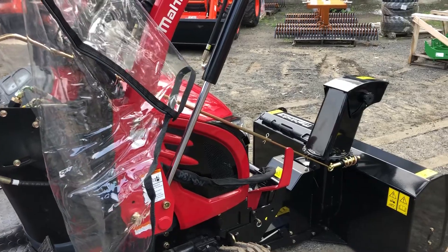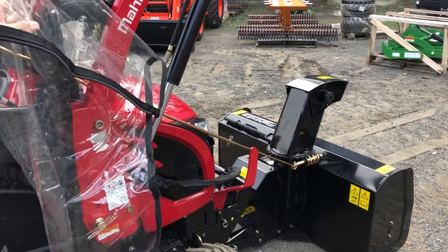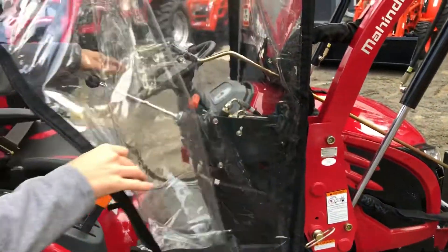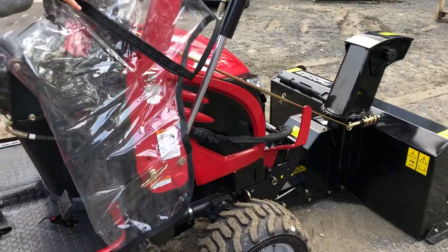That works okay, but if you don't like this setup, they do offer an electronic chute deflector and side-to-side kit for around $350. With that feature, you never have to touch this manual control — it's all on a joystick inside the cab. Your loader joystick controls the lifting and lowering of the snowblower as well.